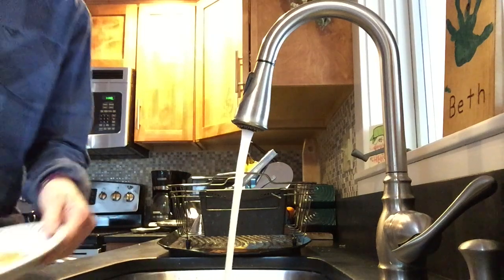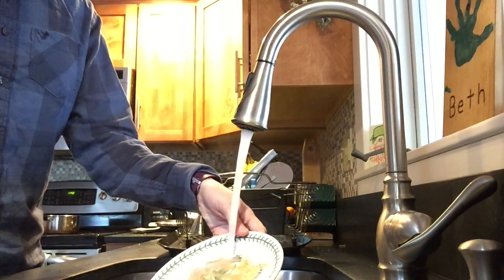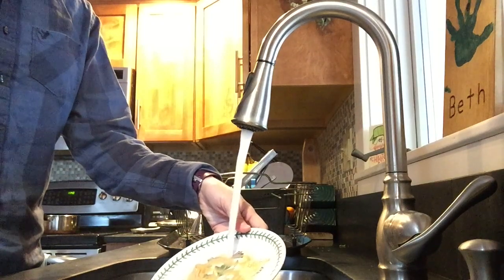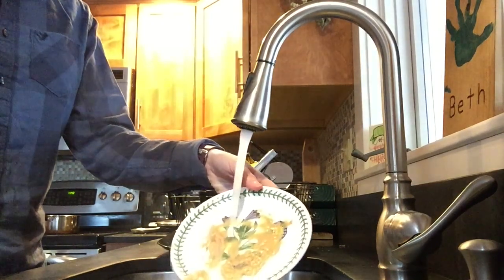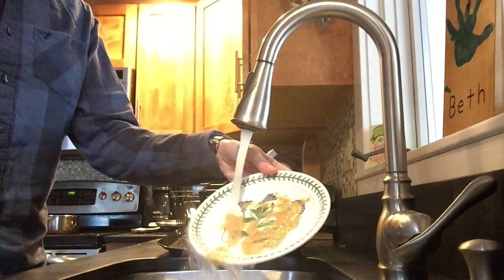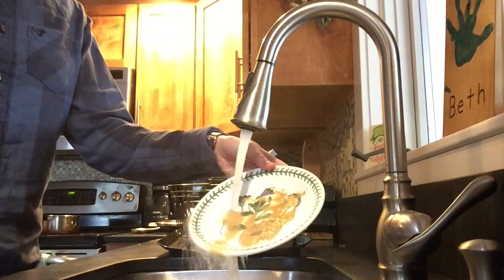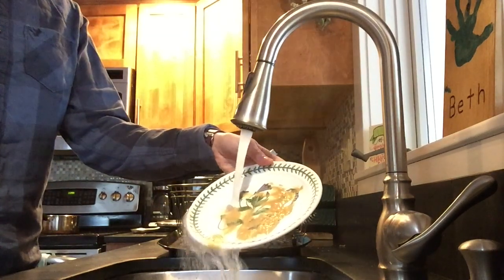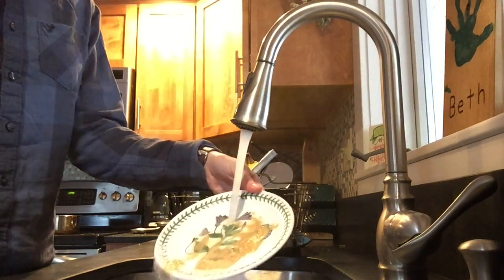So we have our water, we have our earth, and we're gonna see what happens to our earth as the water is on it. Can you see the water is washing away the land where it's really directly on it? It takes a little while. It's not a rapid earth change, it's a slow earth change. Erosion is slow.